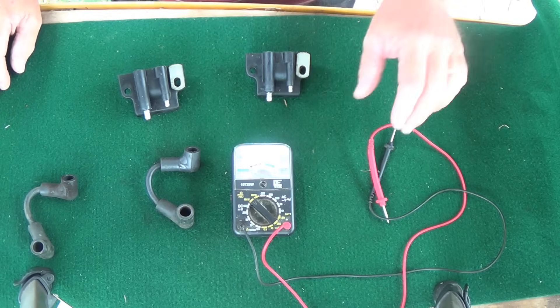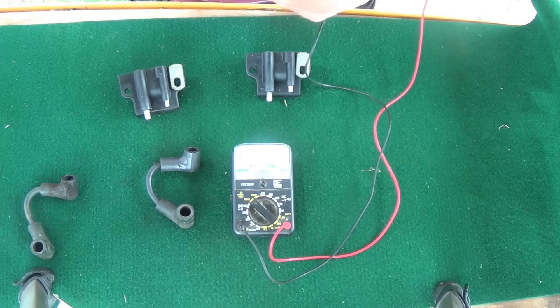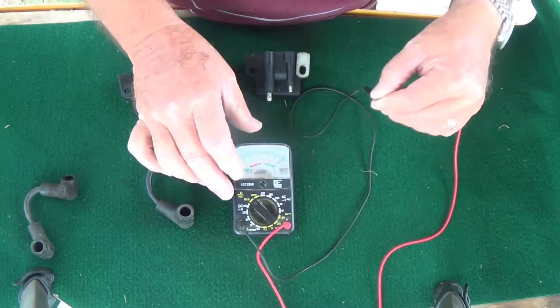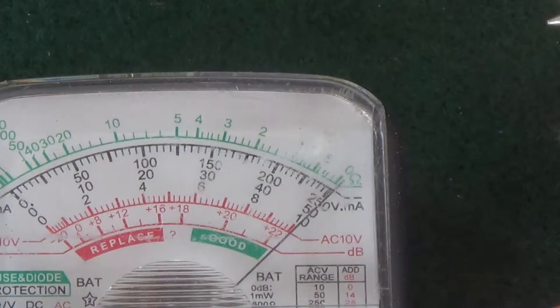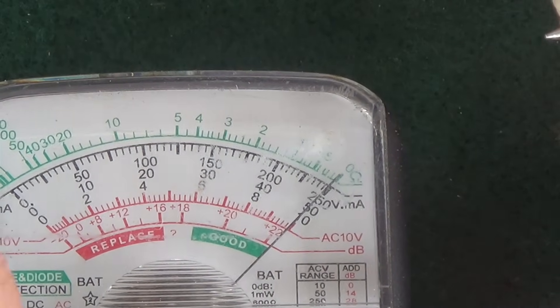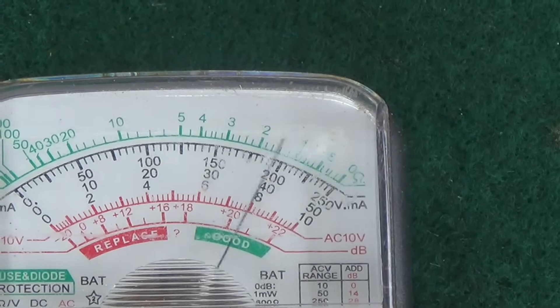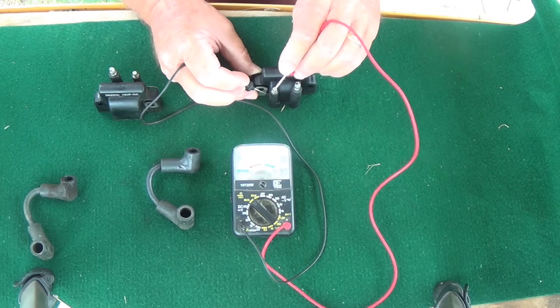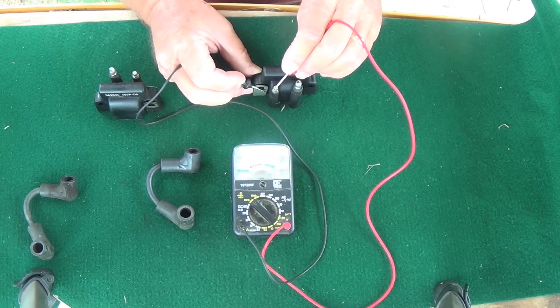We're going to test these coils. First thing we're going to do is calibrate the meter — this is just a cheap little meter from Walmart. We're going to dial that in to zero. I'm going to hook the red lead to the coil primary terminal and the black lead to ground, and it reads zero, just like we calibrated. That should read 0.1 plus or minus 0.05 ohms, and it does.